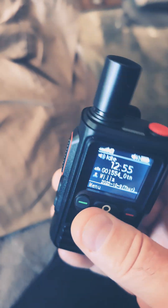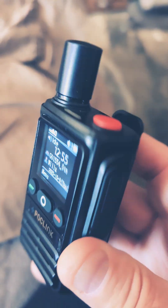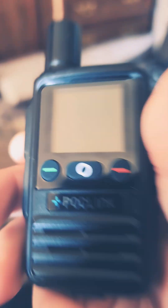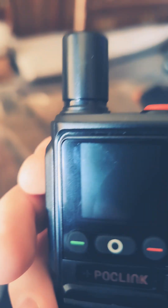I downloaded the app, nothing really to it. I added both of them to my app. What's funny is, I'm just baffled that these actually work. I tried this with the rapid radios, it didn't work. Not that it's such a huge deal, I'm just surprised that it works.